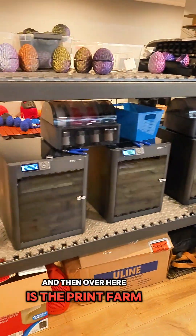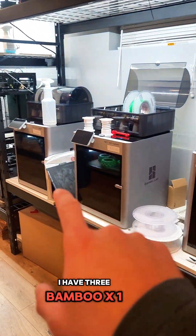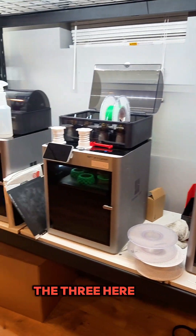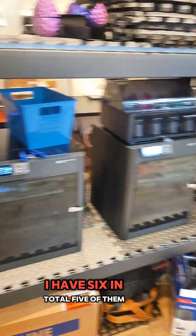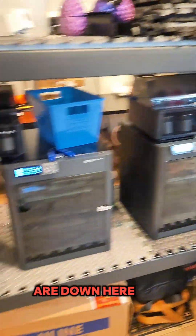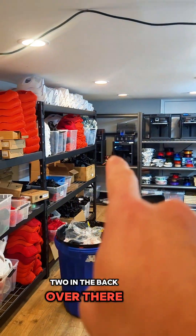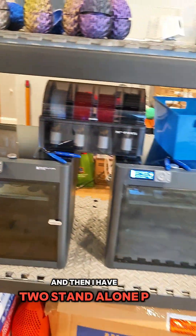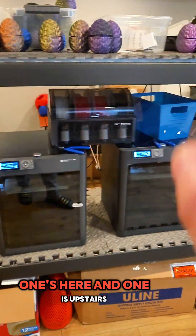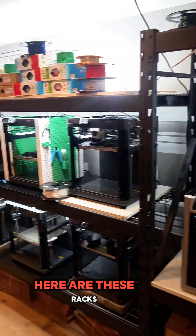Over here is the print farm. My current setup has 3 Bambu X1 Carbons here, and then over here are my P1S printers. I have 6 in total — 5 of them are down here: 3 here and 2 in the back. So I have 4 P1S printers with the AMS system, and then 2 standalone P1S printers — one here and one upstairs in the other print farm area.